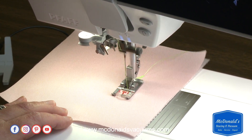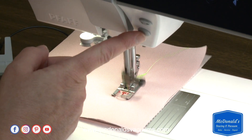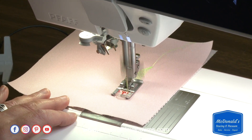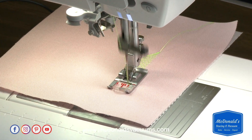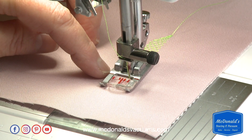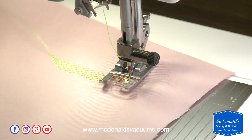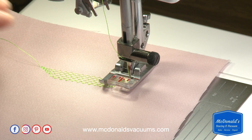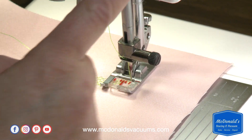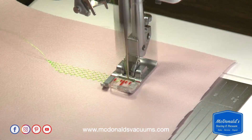When I'm ready to start the taper, I just press the reverse button here and the machine will start the taper for me. Because I have needle down activated, it stops with the needle down and slightly lifts the foot for me, and then I can turn my fabric and start sewing the next side of my box if I want to make a box.